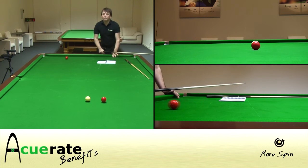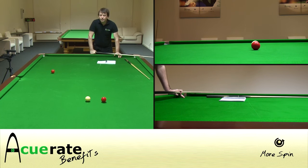Okay, so there we've got a perfect stop shot. But the red's gone a good 3-4 feet extra.